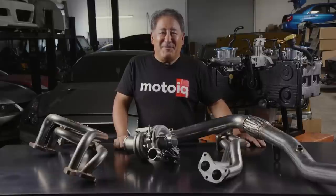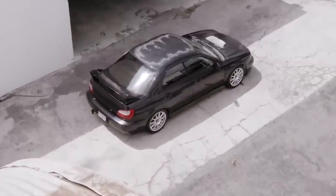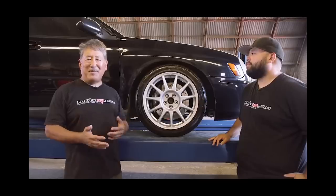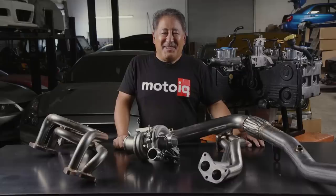If you're a longtime MotoIQ fan, you probably know about our Project WRX. We haven't done an update video on it for quite a while. We did the brakes, suspension, and you guys liked that video. But you probably wanted to know what we're doing to the engine, so we're going to talk about that.